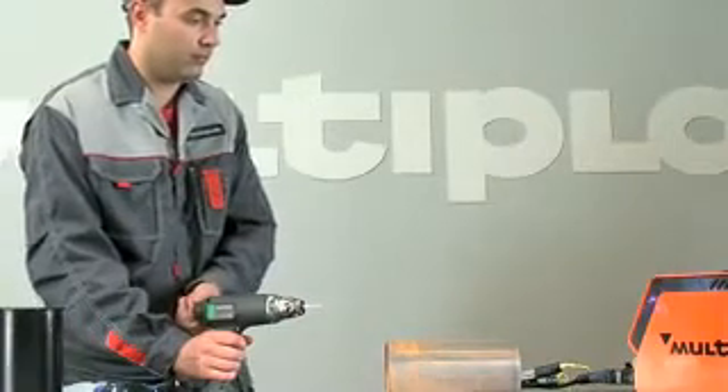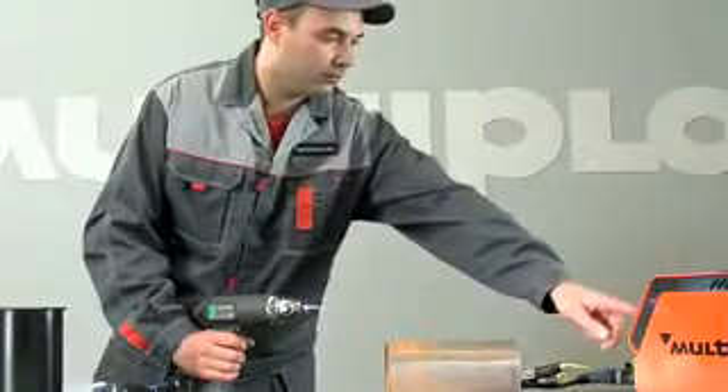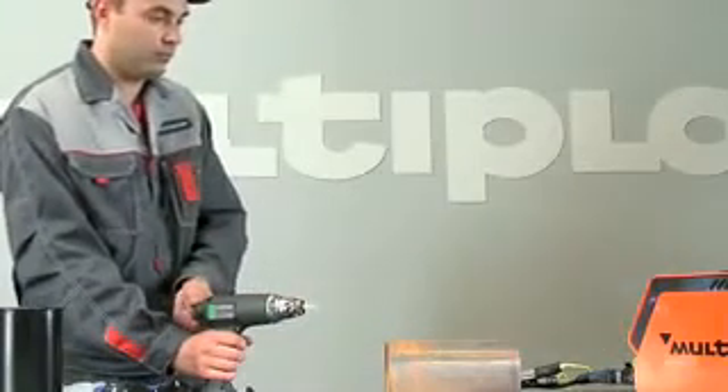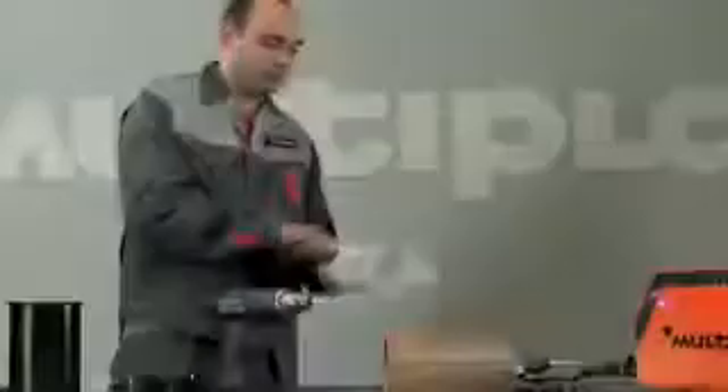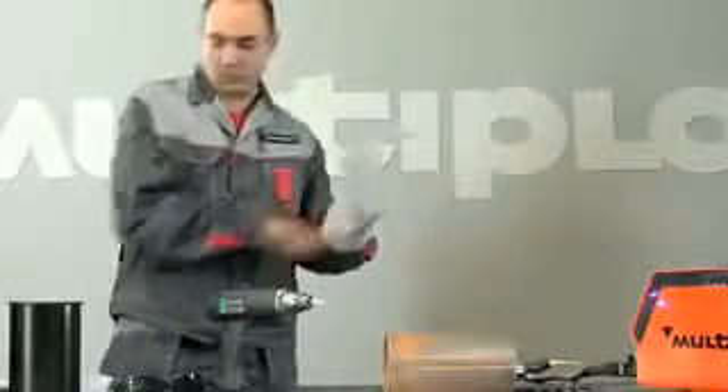Then place the mode 2 indicator in position 6. Put on gloves and welder's helmet.